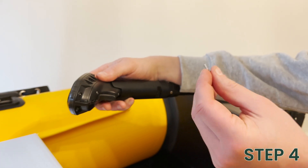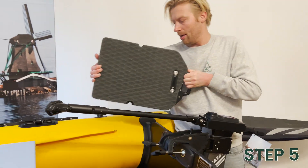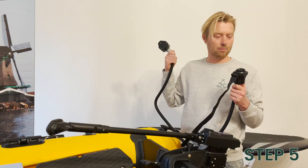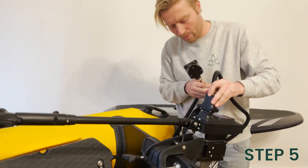Take this little screw from the plastic bag and mount it in. Then get your battery, lay your boat like this, and finally attach the connection cable, which connects the mast with the battery.